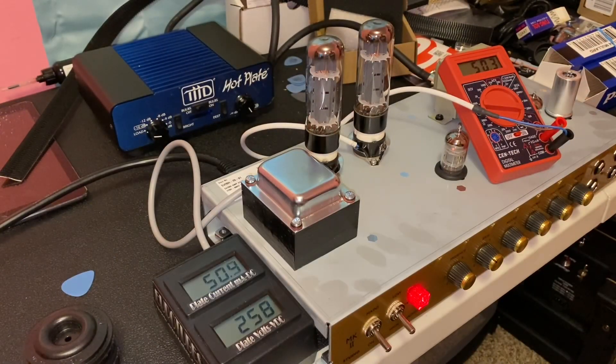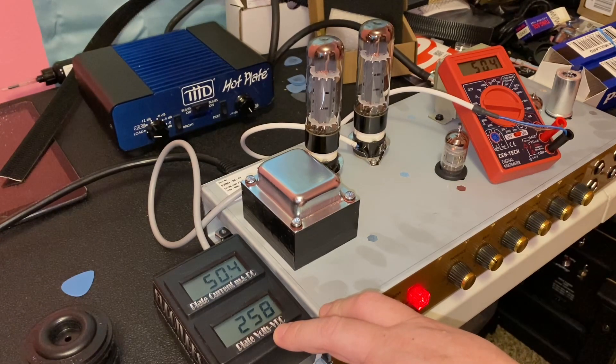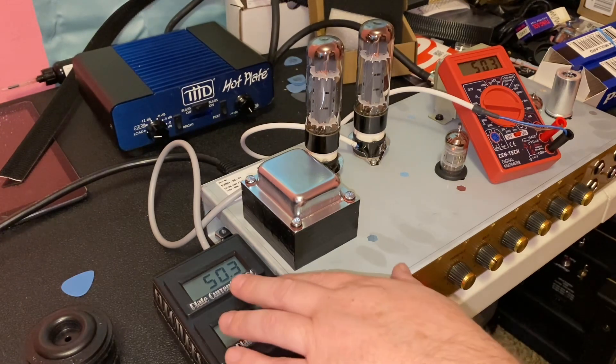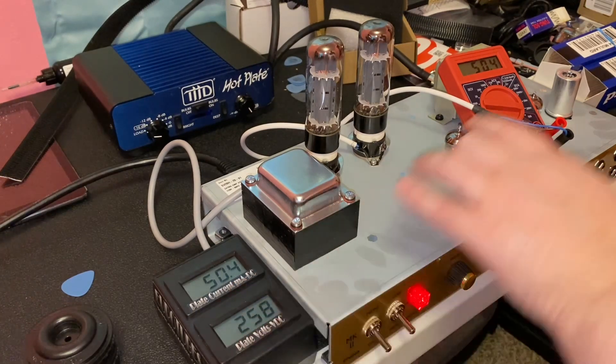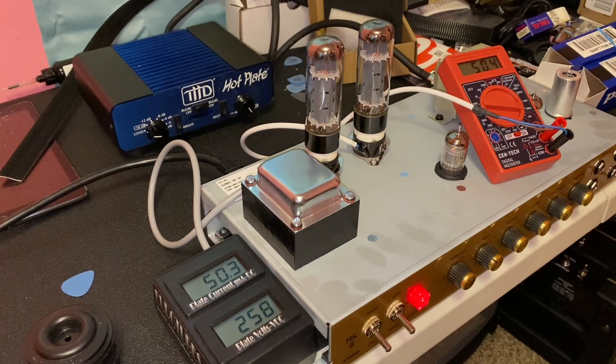We're back. I now have the Mullard EL34s installed. The volts DC coming across the plates is actually about 4 volts less than they were with the JJ — the JJ was running about 262, and this one stabilized around 258 — which has also changed where the tube is biased. Before we were at 52.3 milliamps on both sides; we are now just a little bit lower at 50.4 milliamps. It's going to be interesting to see how these tubes sound in comparison to the JJs. Most people say there's no real appreciable difference between tubes as far as tonal quality — it's kind of a mythical unicorn to the user's ear.